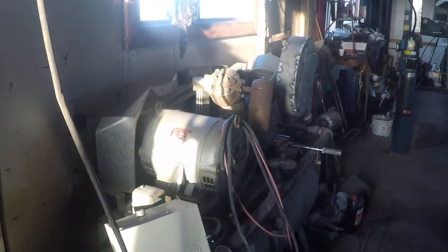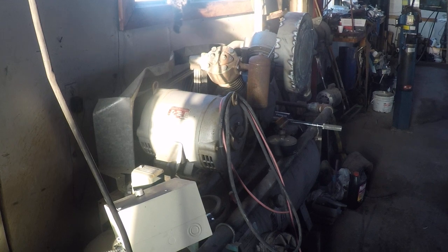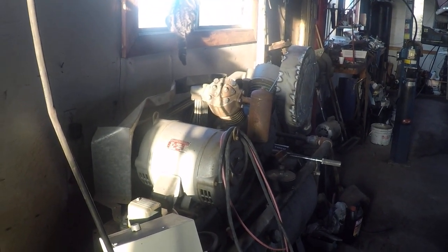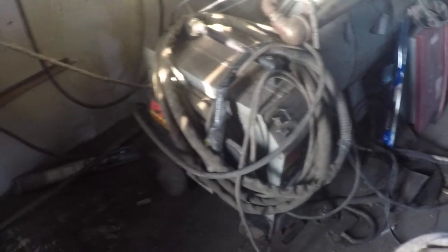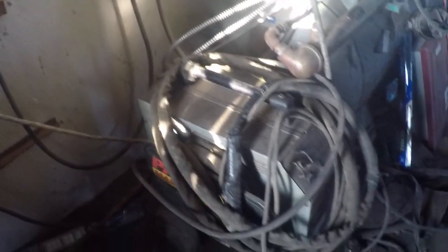We've got the big compressor — it's an Atlas Copco, seven-and-a-half horsepower, compound V, two-cylinder twin compound compressor, high and low pressure. And we've got a plasma cutter — Thermal Dynamics, 75-amp plasma cutter. Works pretty good and saves us a lot on our oxyacetylene.